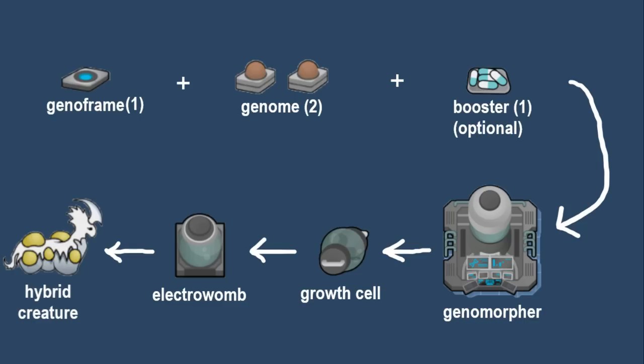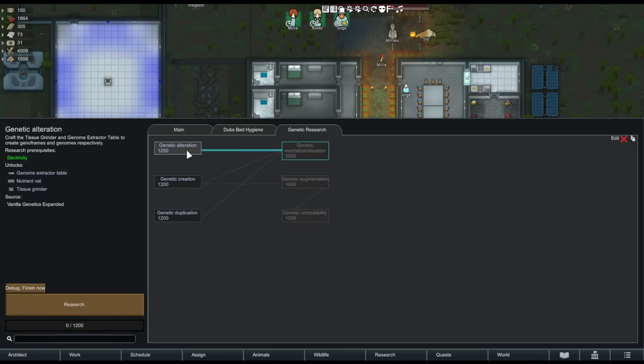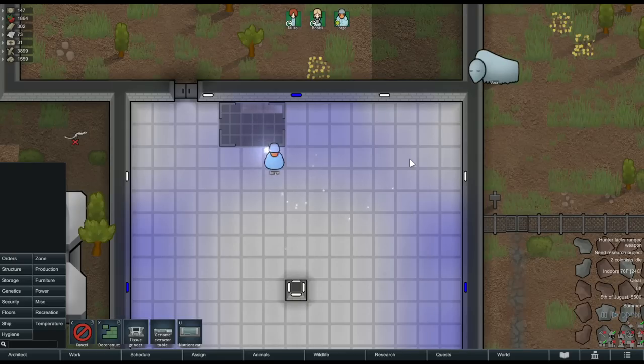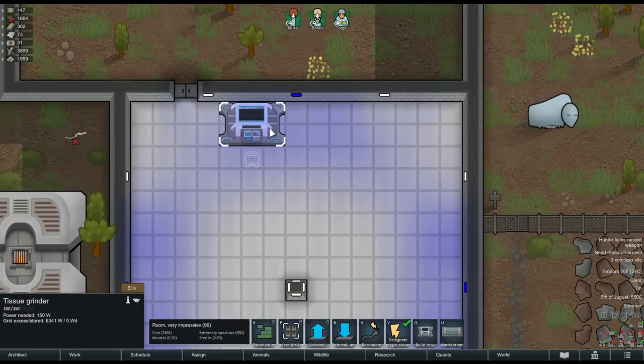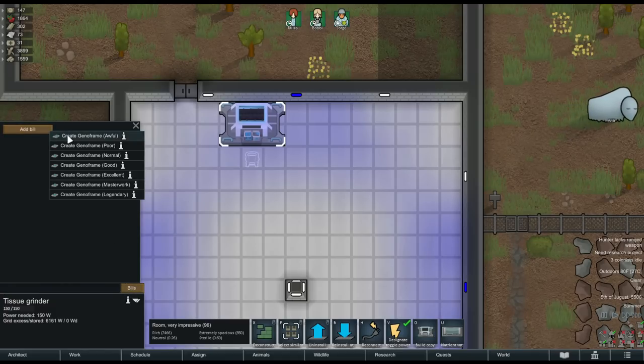Now how exactly do you acquire these ingredients? Let's look at our research projects. The first and most basic genetics research to complete is called genetic alteration. We're going to complete it with debug because we don't have time for that. This gives us two new workstations — a genome extractor table and a tissue grinder — and one workbench to boost production speed called a nutrient bat.